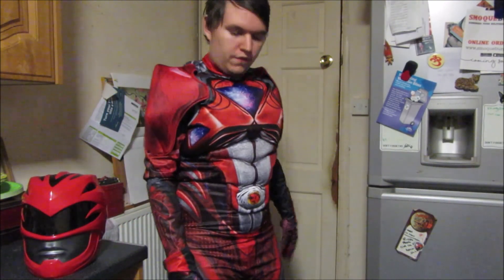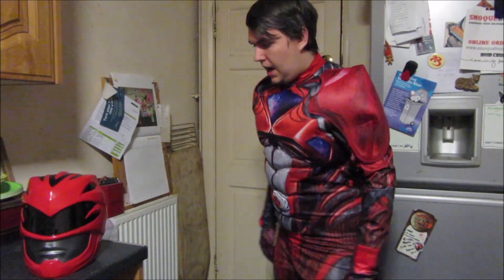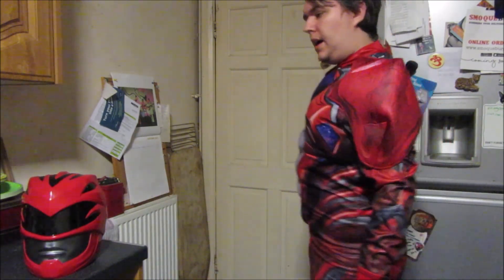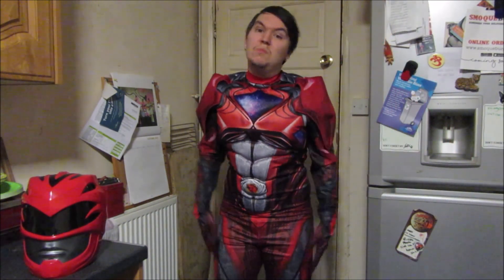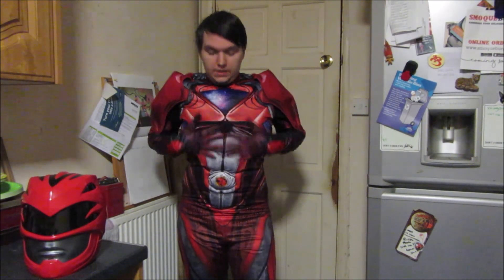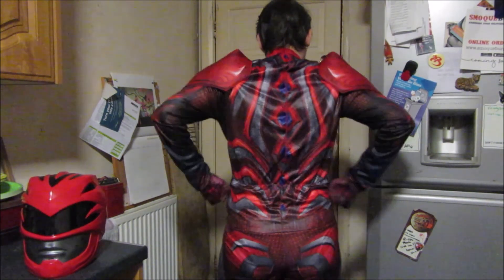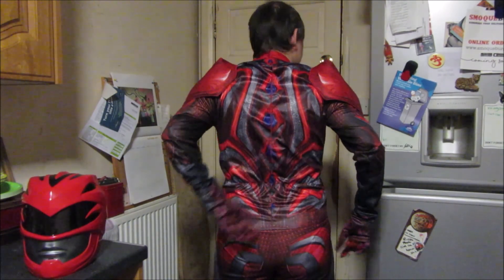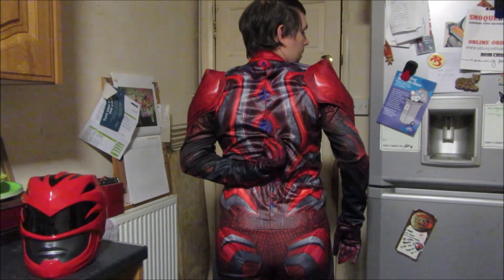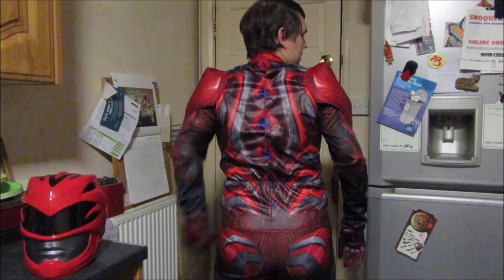I have some leg movement so I can stretch my legs, which is fantastic. You saw me do those Power Ranger kicks. The front looks fantastic. Looking at the back — as you can see it's nicely imprinted on the back. The suit is held up with velcro right here — I think it's three or four velcro pieces on the back, which is fantastic.